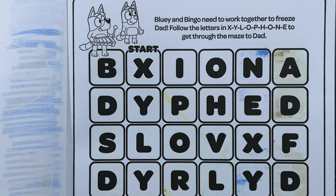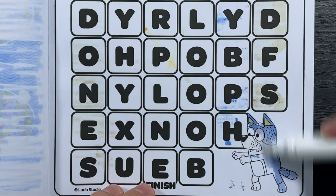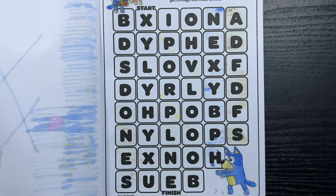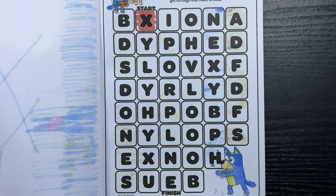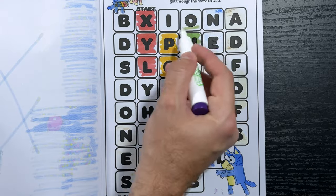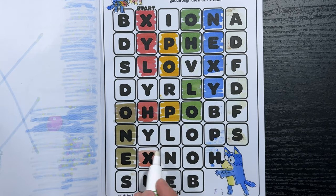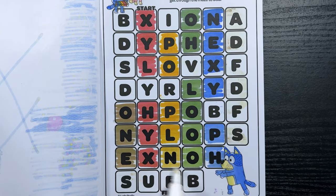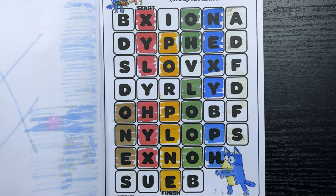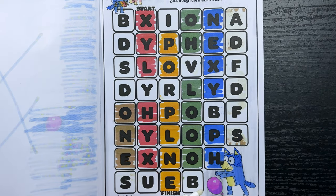Bluey and Bingo need to work together to freeze Dad. Follow the letters in X-Y-L-O-P-H-O-N-E, or xylophone, to get through the maze to Dad. So we're gonna start at X where it says start, and we're gonna keep coloring the letters in the order of xylophone until we reach the finish. We reached the finish — nice! Finally, let's find the purple balloon. There it is, just out of Dad's reach.